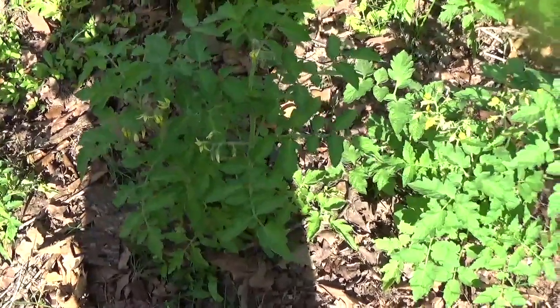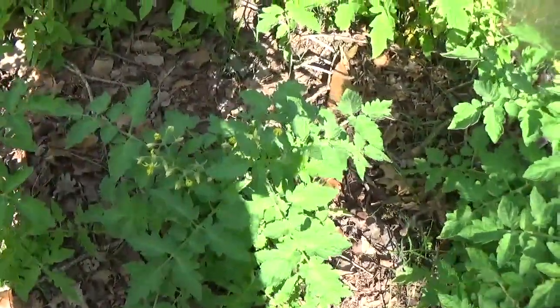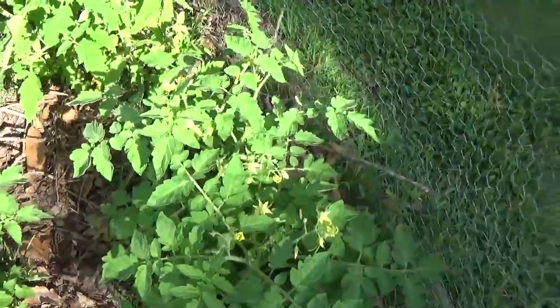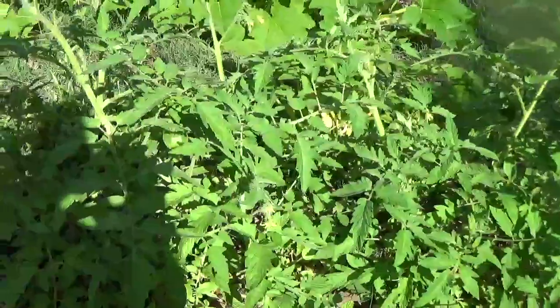I know this camera is probably not doing these plants justice, but there are a ton of those yellow flowers — all of them. I'm gonna see some of them here. There's an old tomato.